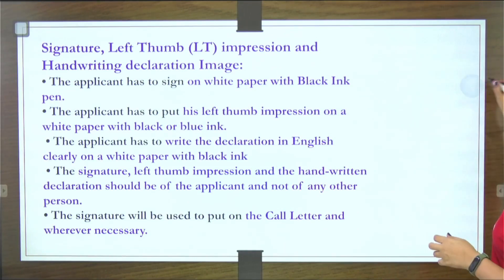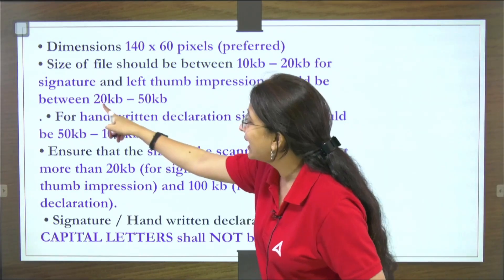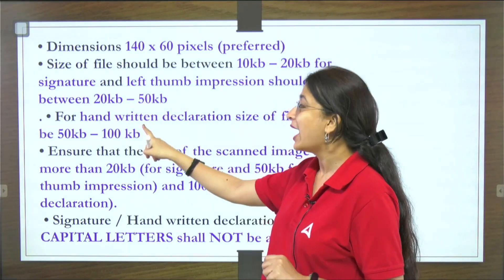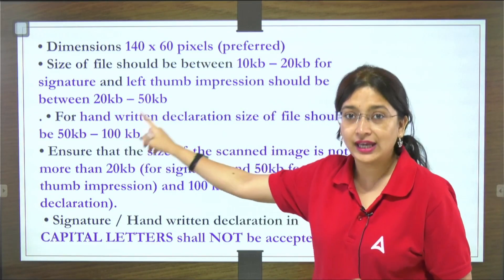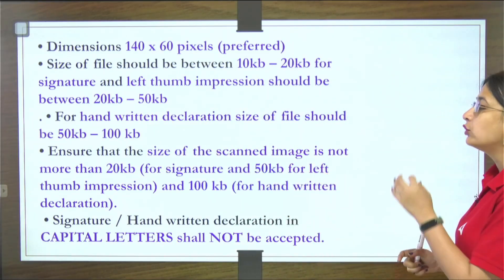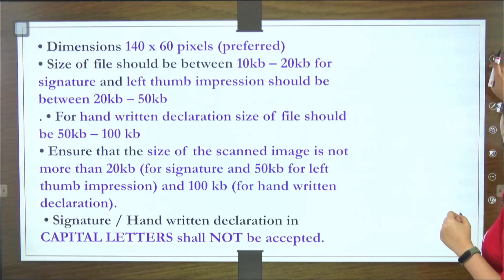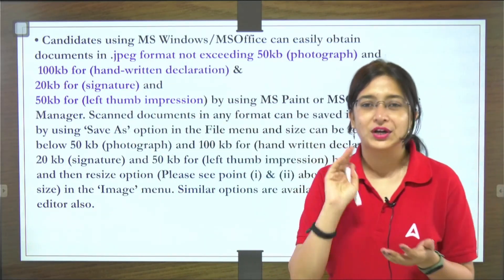Do not do this — be careful, as your final signature will appear on your call letter. Regarding file sizes: your signature should be 10 to 20 KB, your left thumb impression should be 20 to 50 KB, and your handwritten declaration should be 50 to 100 KB. Capital letters are not acceptable — neither in the signature nor in the handwritten declaration. Write in cursive or small handwriting, not necessarily cursive, but not all capitals.